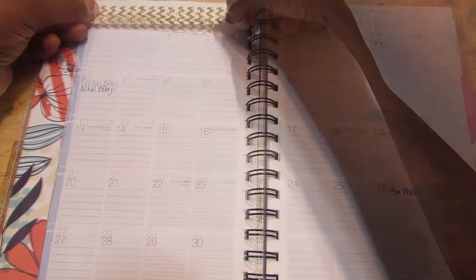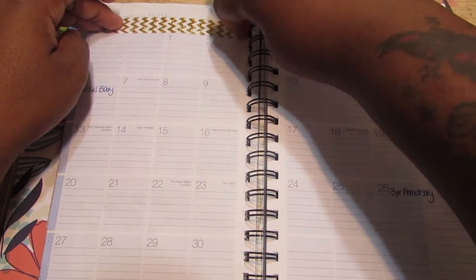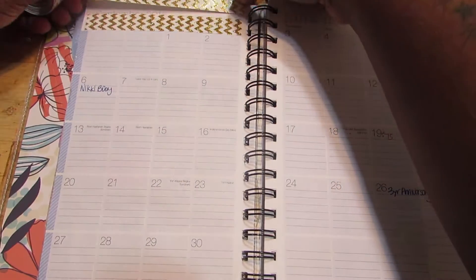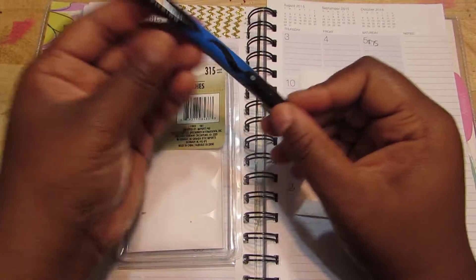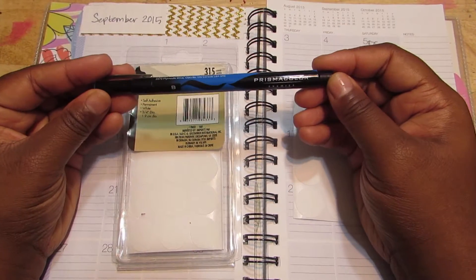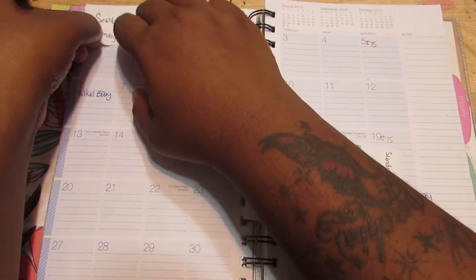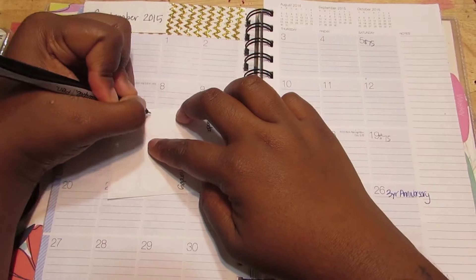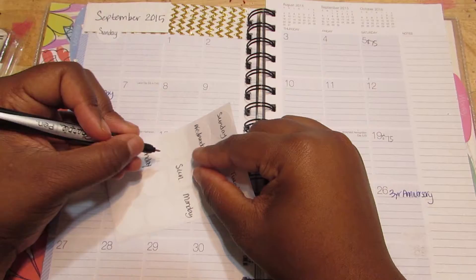So I used this washi tape that I got from Michaels and I'm just covering up the top section there, which has the month and the days of the week. I use these white labels here. I wound up not using this marker — it has a felt tip on the end and that's not what I was going for. I used the Sharpie pen, it has a fine point to it, and I just wrote the days of the week on it and stuck it on top.